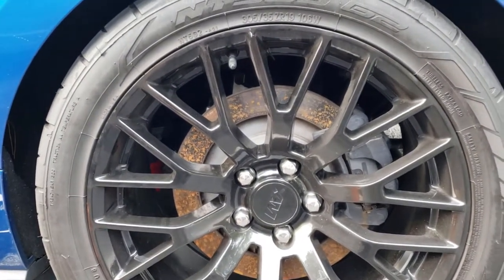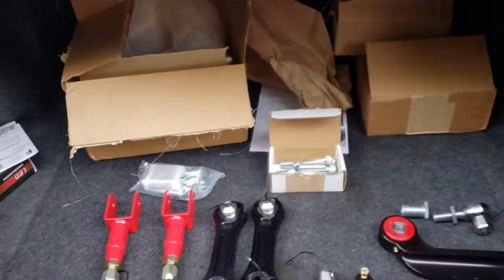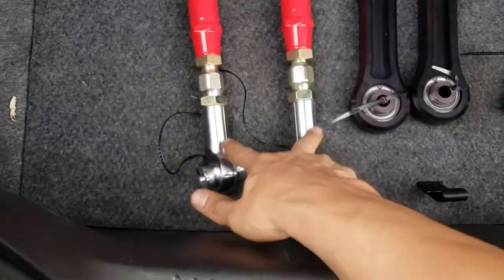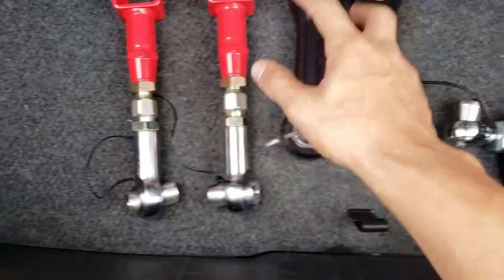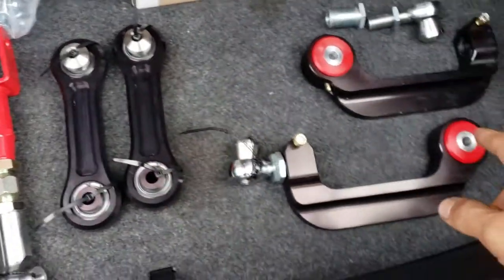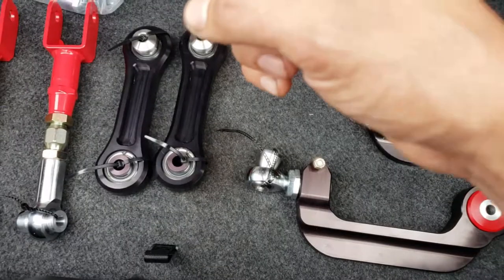I've got some more wheel hop stuff that I'll go ahead and show you in the trunk, along with some replacement parts I'm gonna put on. Like I said, the cradle lockout is on the car, adjustable toe rods, vertical links, and BMR's new adjustable upper control arm. I'll take the broken one out and compare it to this one.